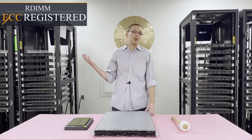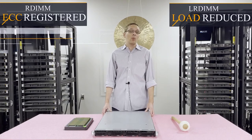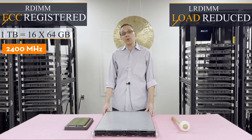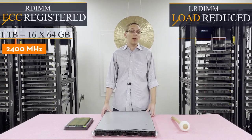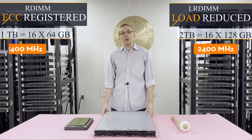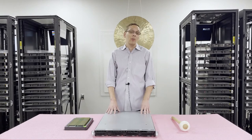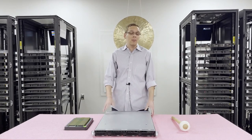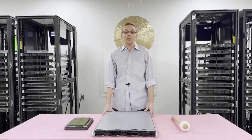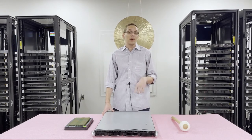You have ECC registered, also known as RDIMM, or you have load reduced, known as LRDIMM. With ECC registered, you can get a max of 1TB using 16 x 64GB at 2400MHz. With load reduced, however, you can use that 128GB per DIMM, which means you can get 2TB using 16 x 64GB, again at 2400MHz. Now that we know a little bit more about the RAM and CPUs, let's open this up — but first I'm going to grab my ESD gear, because you never want to be inside without protection.